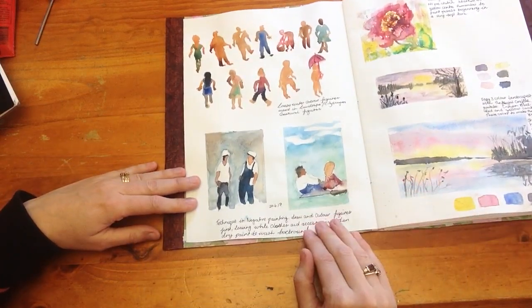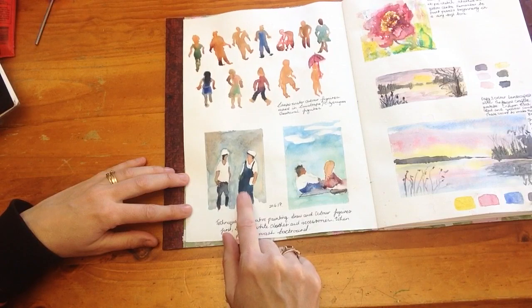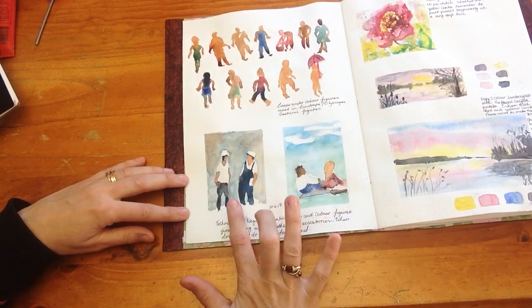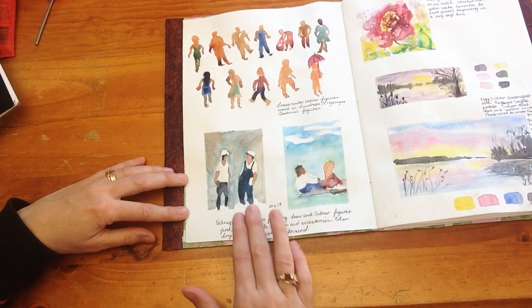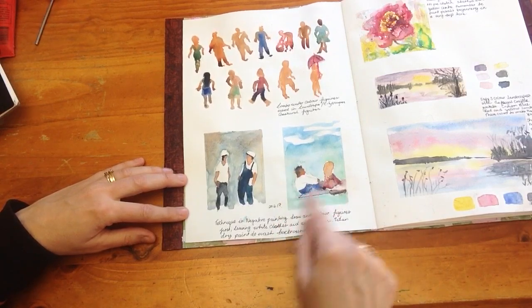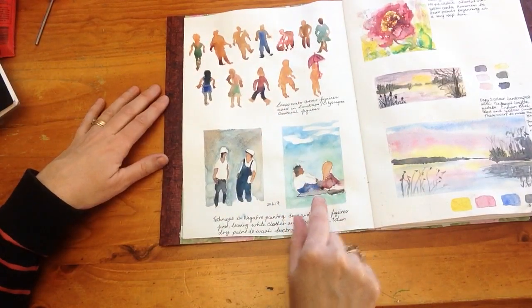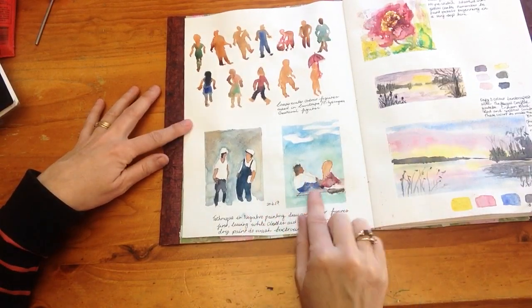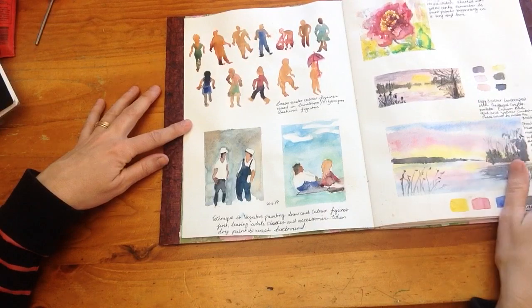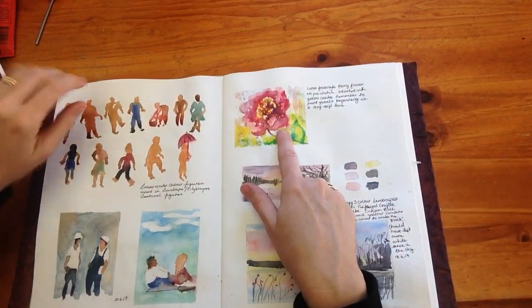Another tutorial I found was negative painting. I really love this technique. This one was copied from the tutorial exactly, and I love the two people in this — I love the colors and how they look like they're having a conversation. Then I did one by myself, using a different tutorial at the same time but kind of made up my own. This is two kids sitting on a rug, looking out into the distance. You can see the side of this boy here, and this is supposed to be a little girl — that's the back of her head.